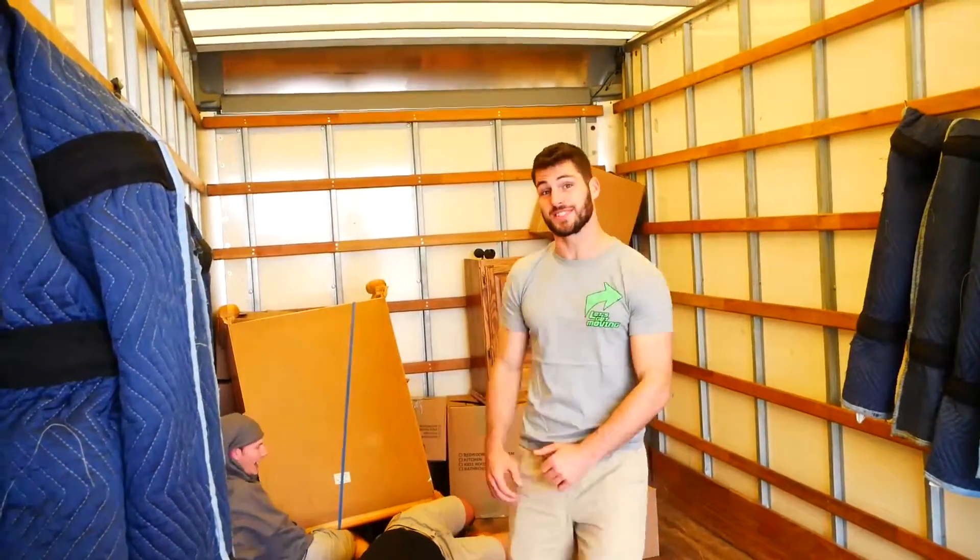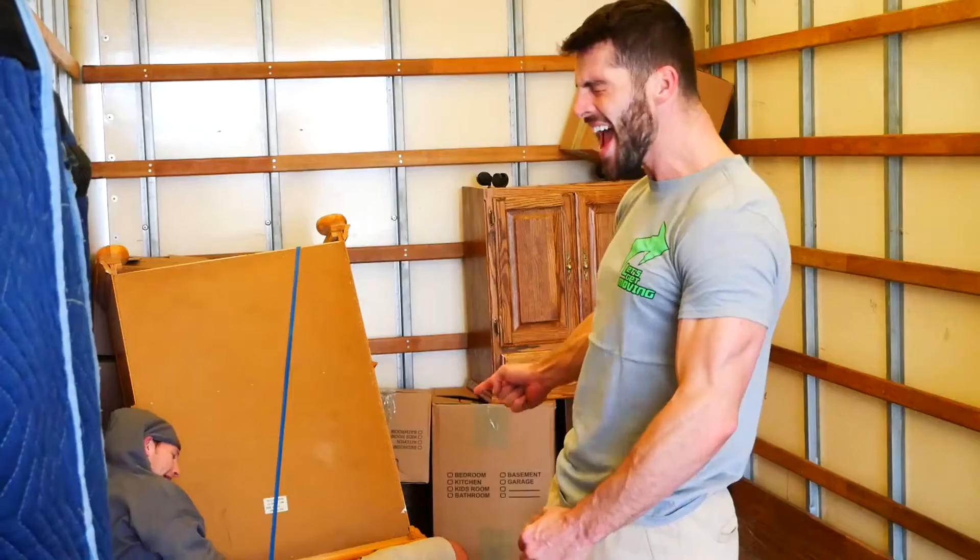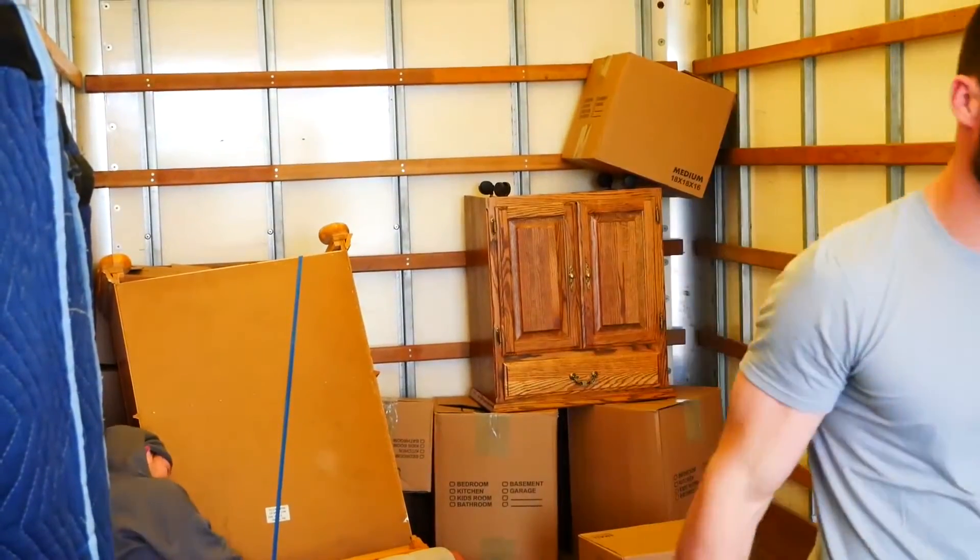I hate to say it, but Tweedledee and Tweedledum had it coming. That ain't how you load a truck, baby. That's definitely not how you load a truck.